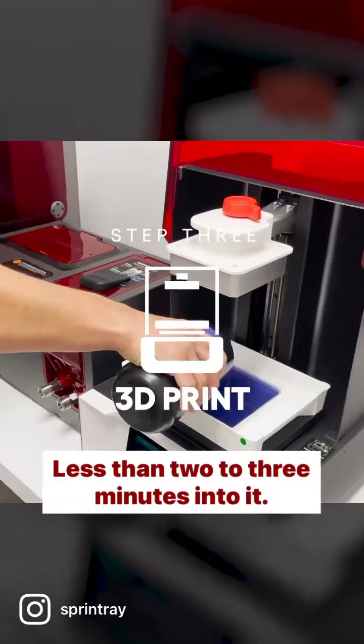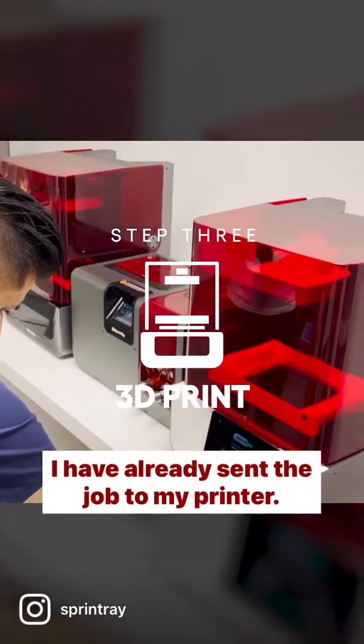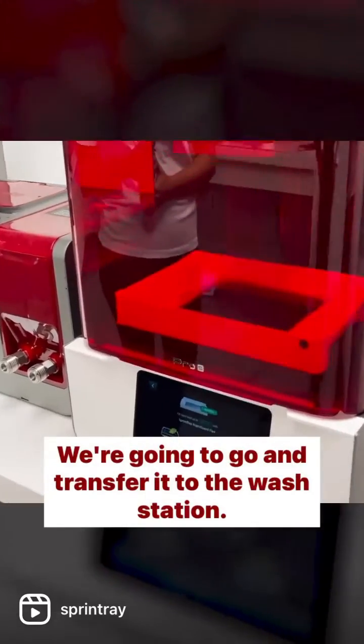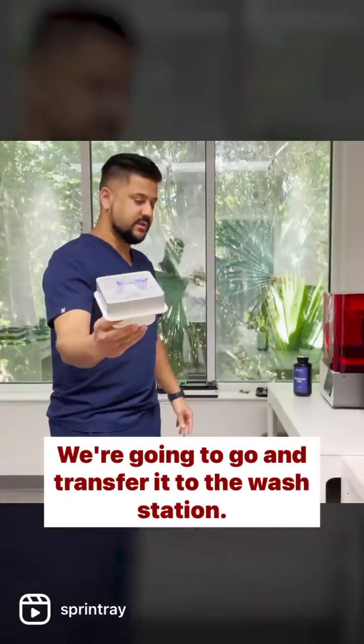Less than two to three minutes into it, I have already sent the job to my printer and we're going to transfer it to the watch station.